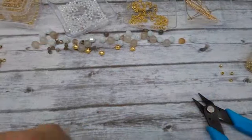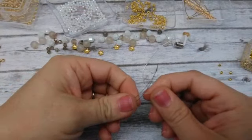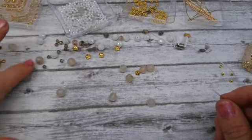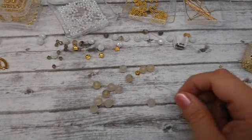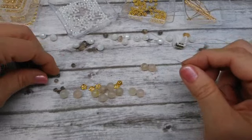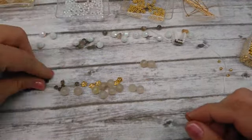Now we're going to do our second layer. Grab your stretch magic, put your bead bug on, and put your big eye needle on there. This row I'm going to use these beads — maybe agate, some sort of gemstone — and some bead caps and bicones. It's been a long day; I left work and had to go to church for a meeting, so I just got home and my brain hasn't had a chance to rest.